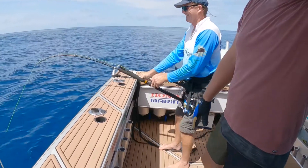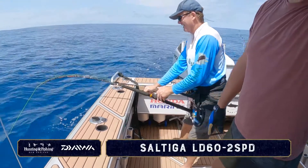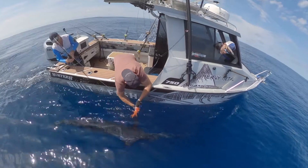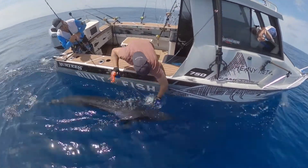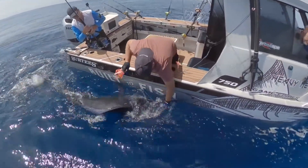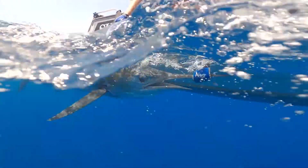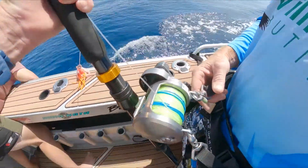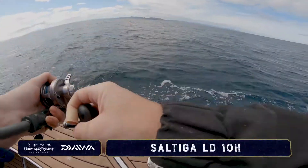Scoby doing a great job on the Saltega Lever Drag. That's all we came for. Bloody good. Well done Scooby — you got him on the bloody Saltega Lever Drag, boy. Last bait.